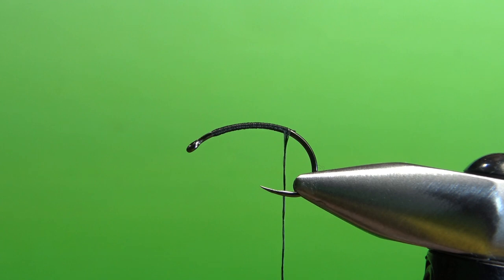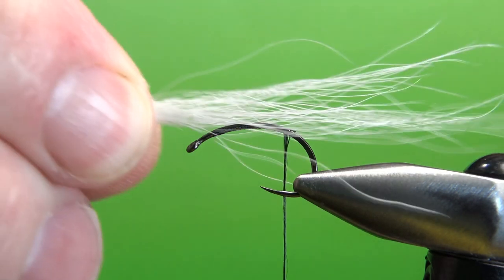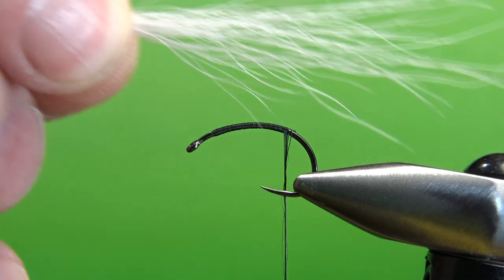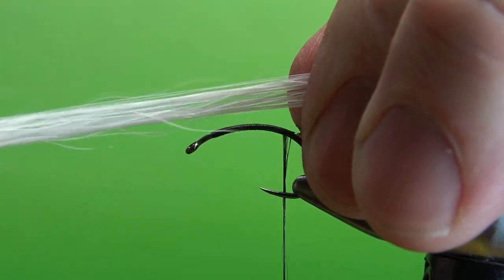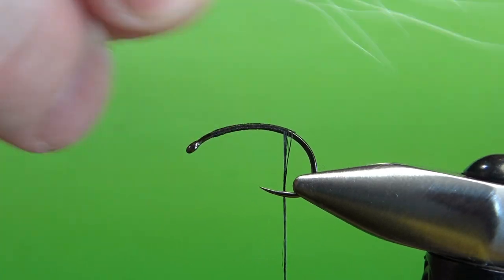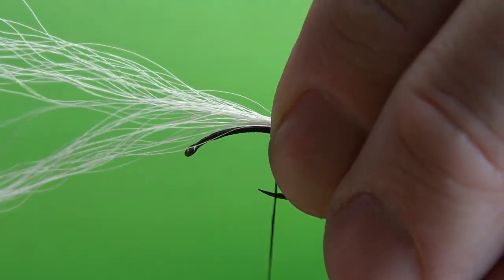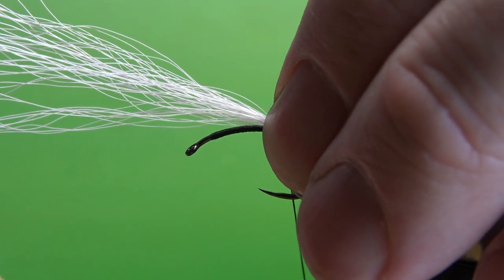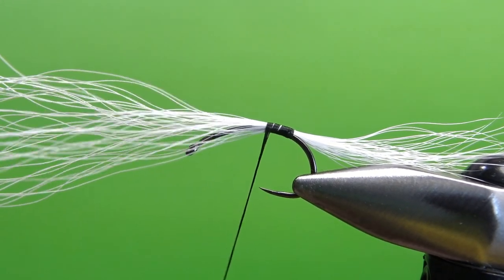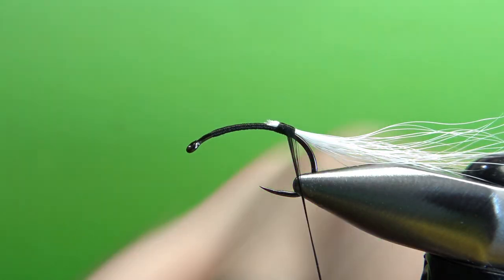Go ahead and put your thread back to about where the barb would be. First thing we're going to catch in is our tail — it's a two-tone bucktail. The first one is going to be white. It's not a huge clump; put it in your stacker if you want. I'm just going to pull out the really long, wonky fibers, grab it by the tips, and pull out some of the shorter ones to thin it. It's a big long tail — at least one and a half times the length of the body. Catch this in right here with a couple of wraps.